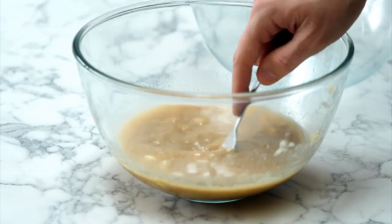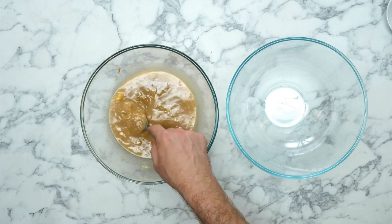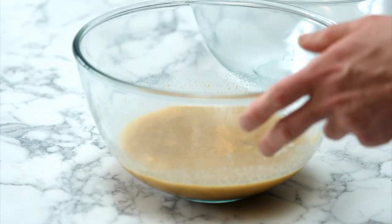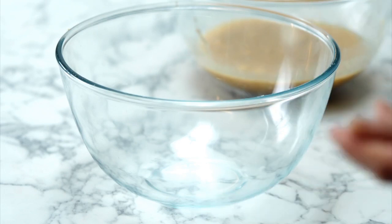Let's have a look at this. That is the consistency that we're after — it's very liquidy, with a little bit of lumpiness, but that's perfect for texture. What I'm going to do now is swap these two bowls around so you guys can see the dry ingredients going into this bowl.